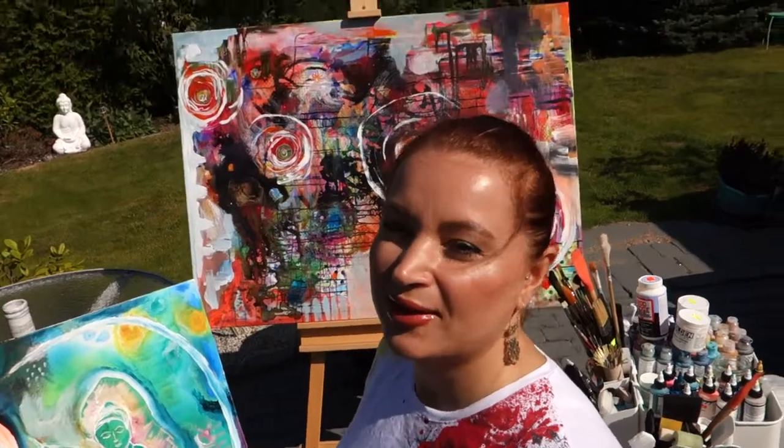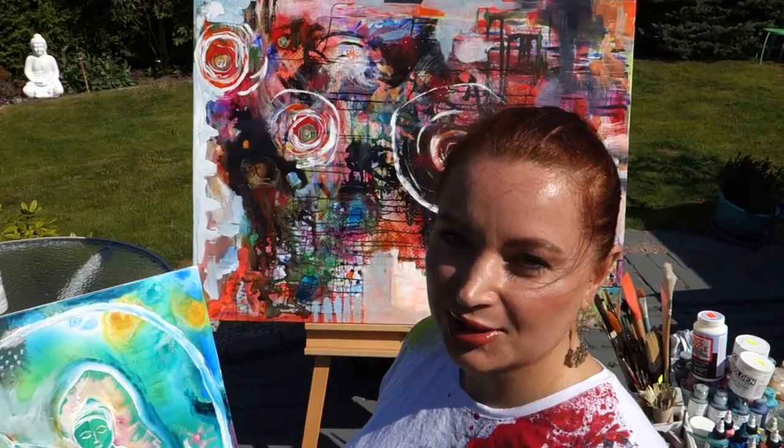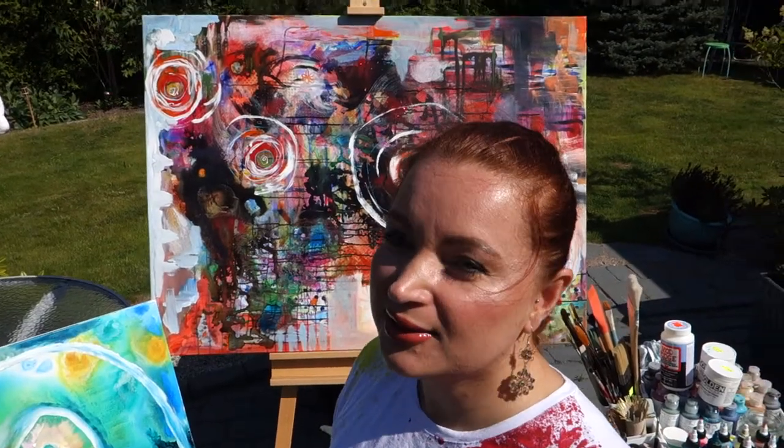Hi everyone! We have an absolutely beautiful morning here in Sweden today. I've done my Qigong like I do every morning and I'm ready to paint.